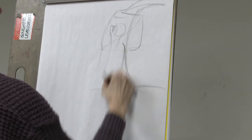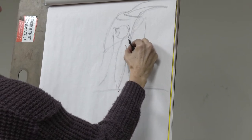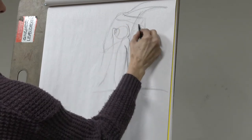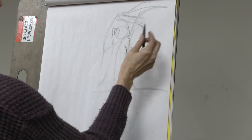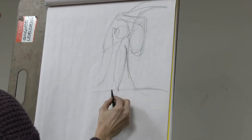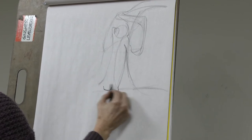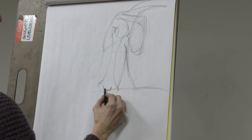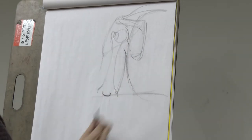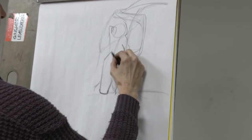The humerus would be coming down like so, and here is the glenoid cavity. Here's the spine of the scapula, the acromion process, etc. I put this in because we're going to place the triceps. Looking for the elbow first - your olecranon process, with the medial and lateral epicondyles of the humerus on either side. This hook represents your ulna, and we're going to hook the triceps tendon to it, so the triceps tendon can come pretty high up.